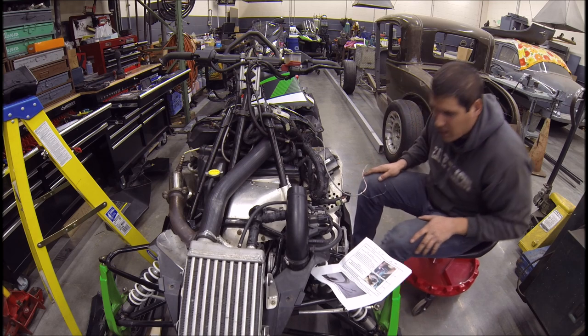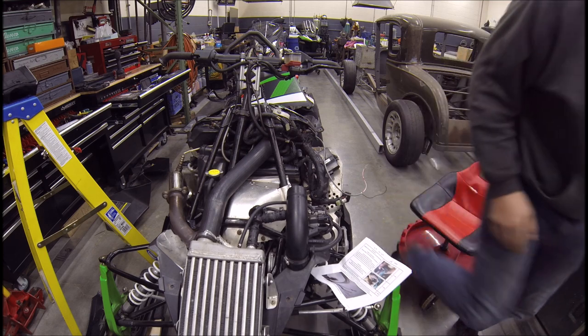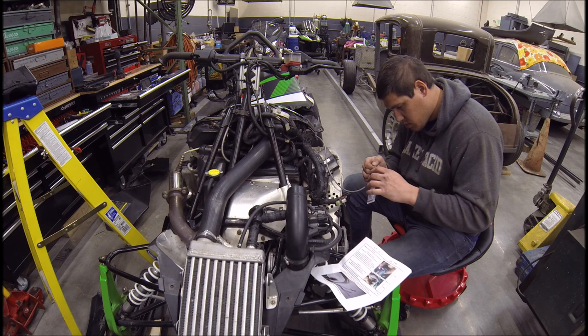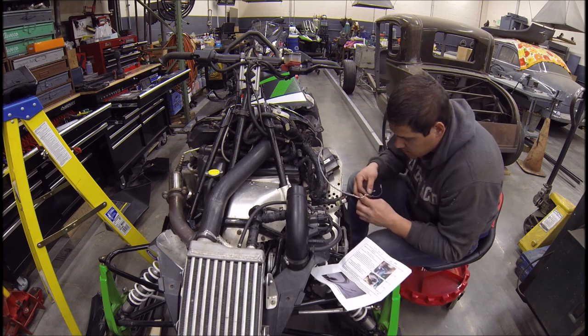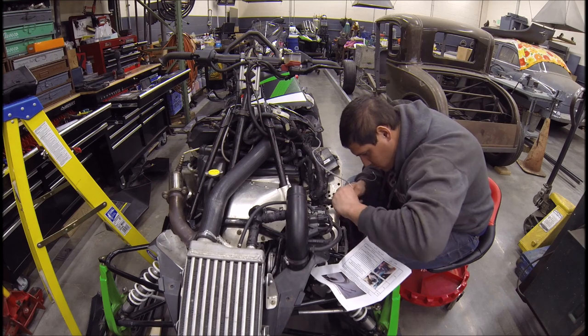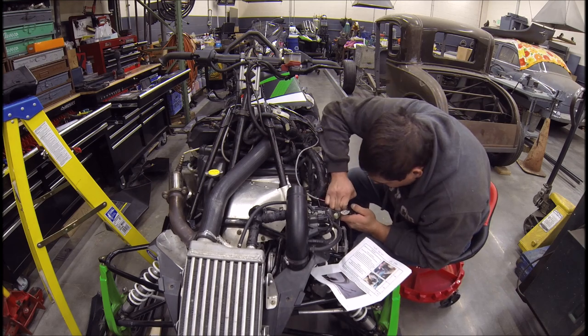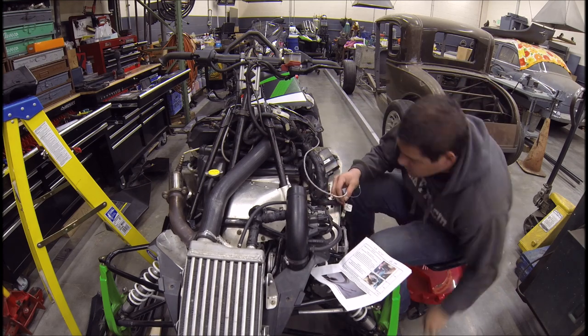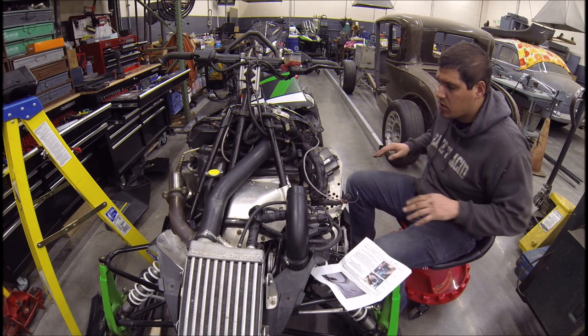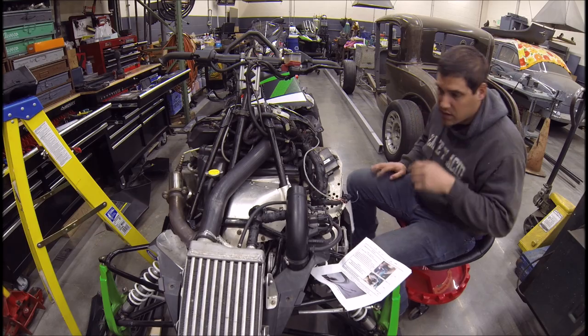Somebody did recommend some dielectric grease, so I got some and put a little bit on these guys. All right, we're all in. We're good — just gonna plug it in and go to the next step.